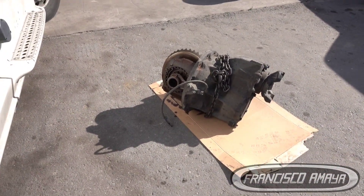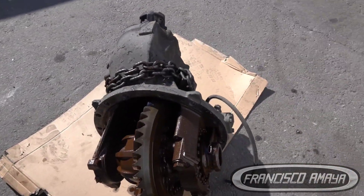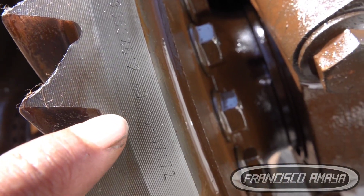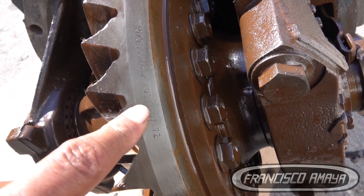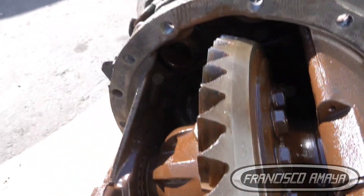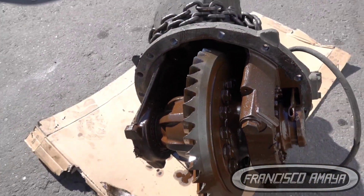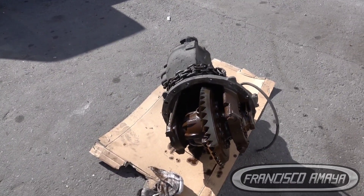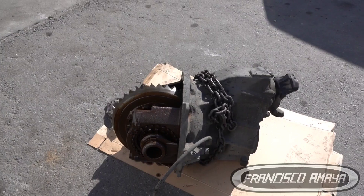For this truck, the repair will be to find a replacement differential. If you want to know the differential ratio, we have the ratio numbers here: 40 and 13. Those numbers mean 40 divided by 13, which gives you the actual ratio — in this case it's a 3.07 differential. You cannot just buy any differential and install it. You have to make sure you are using the same ratio, whether you're buying a used one or a rebuilt one.